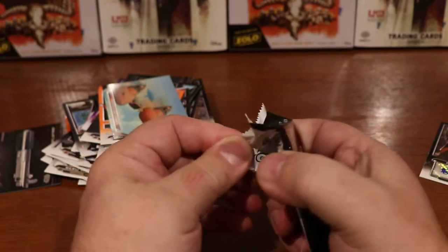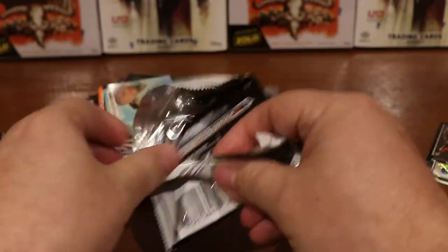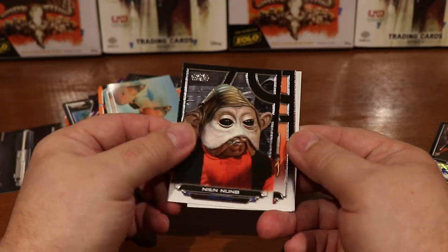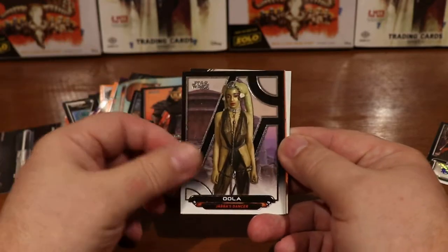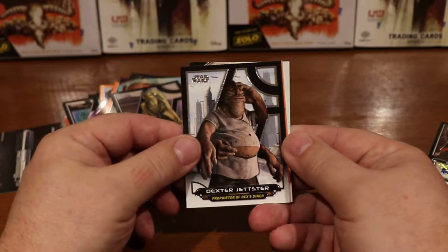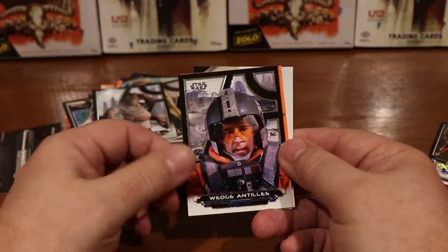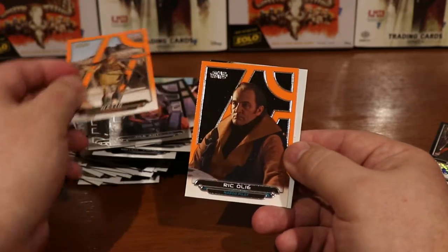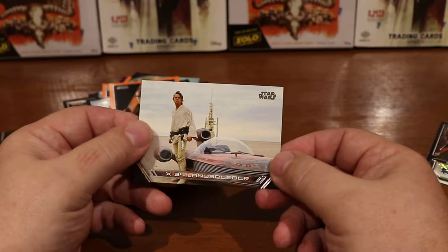Continuing on here. I should be a little more gentle with my packs. Nien Nunb, Savage Opress, Hula, Dexter Jetster — I think he was the chef at that greasy diner. Wedge Antilles, Watto, Ric Olié, and the Land Speeder.